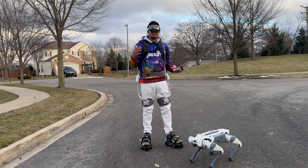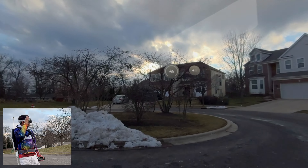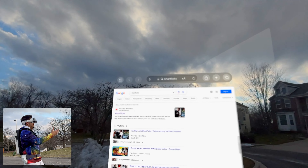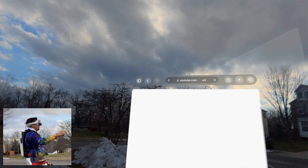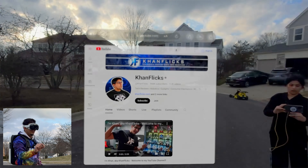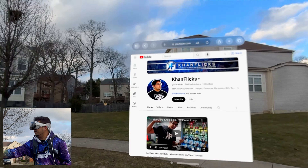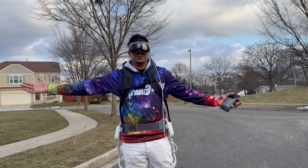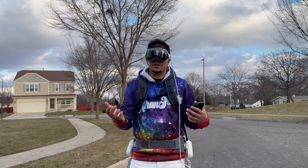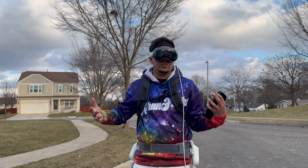Outside, I can pop up different menus, open up Safari, and pull up my YouTube channel. I can pinch the window, put it over there, walk around the block, and it will still be there — which is absolutely cool. You can create a unique atmosphere with different checkpoints and different screens placed in real locations around you.